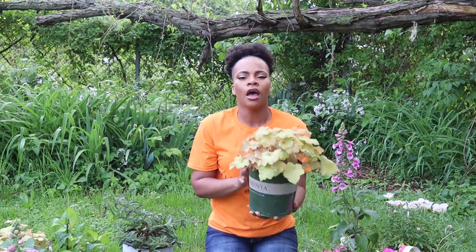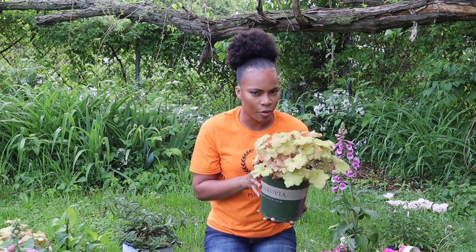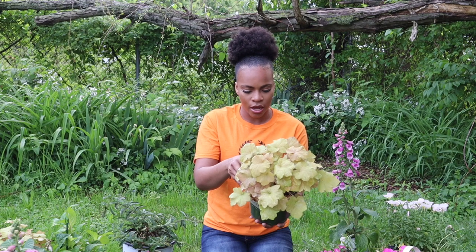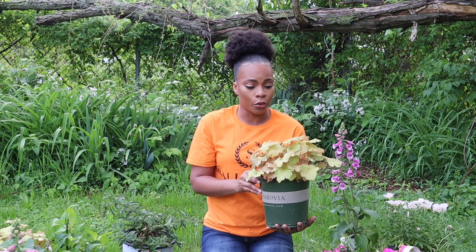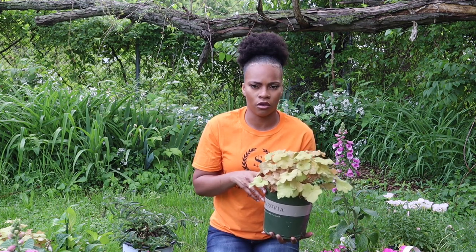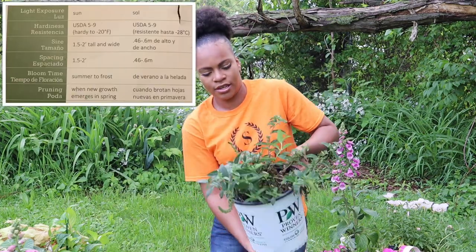Next up are some coral bells — these ones are called caramel coral bells. So pretty, I love the color. I bought three of these and I'm actually going to plant them in a big royal blue pot I have. I think they're going to look amazing — the color contrast with the blue pot is going to be great. I have an idea, I just hope it comes out how I'm thinking. These are full shade to part shade, they're a perennial. They're going to get morning sun and then shade from about noon on, so they should be fine.